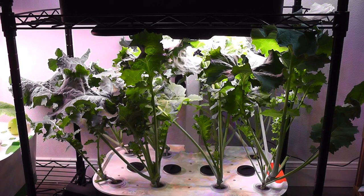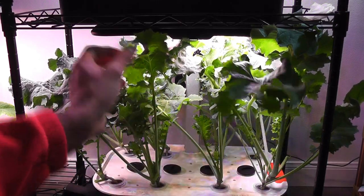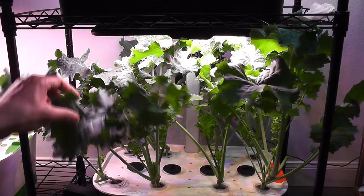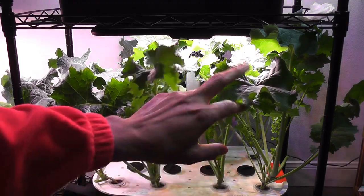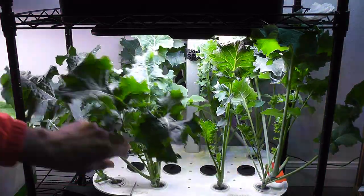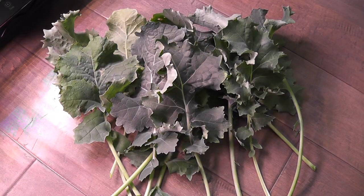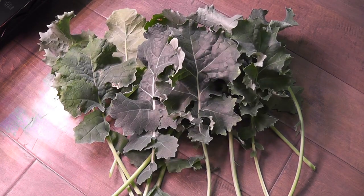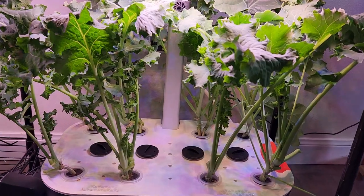Day 60. Kale is coming very nice — look at these huge and beautiful leaves. All plants are doing excellent. Even though some pods have two plants, both plants are growing very healthy. It is time to harvest some kale again. Here is the harvest. It is just a routine from this point — I will keep harvesting kale and the plants will keep producing.